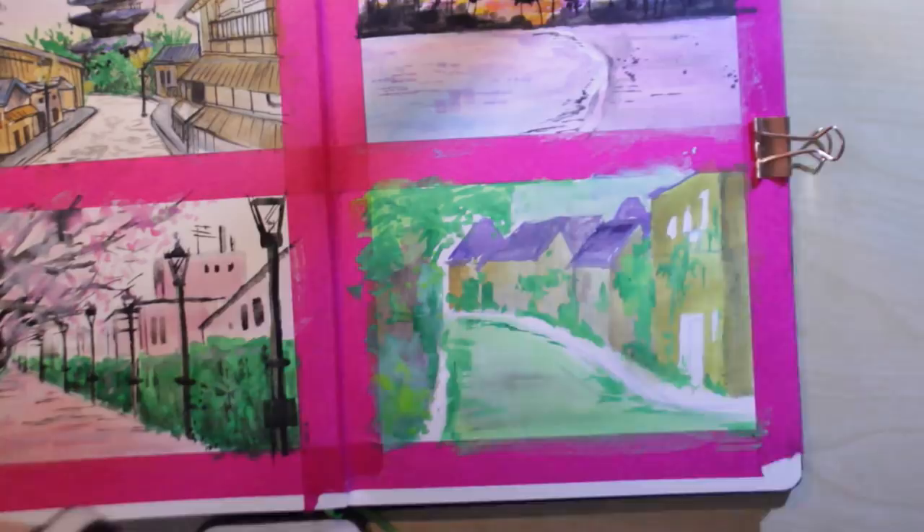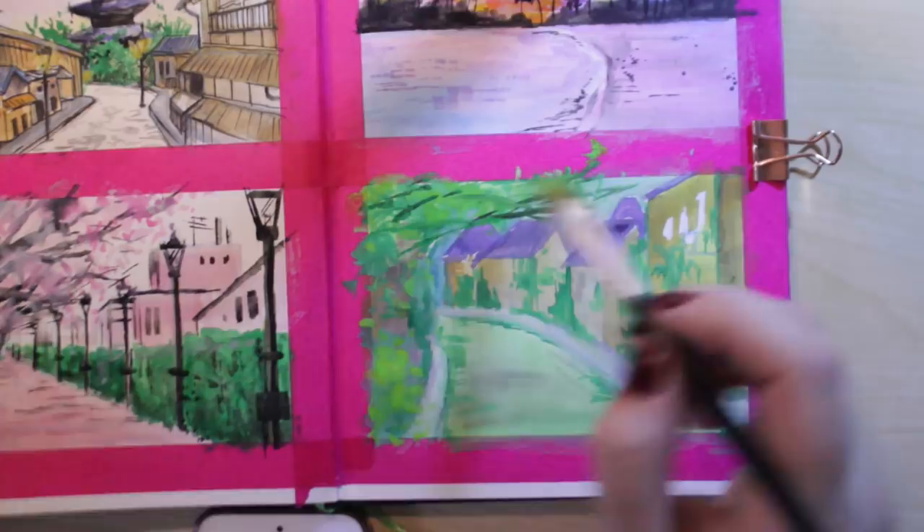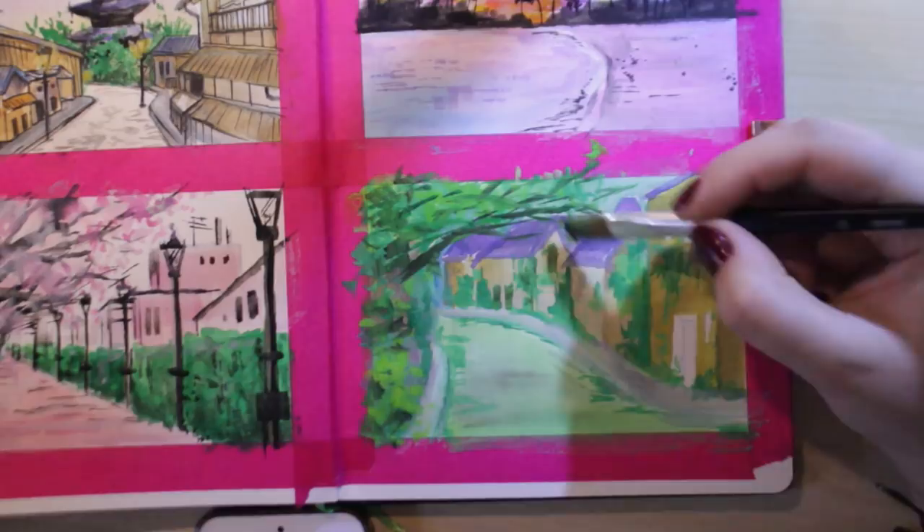This little village hobbit-looking town that I found on Pinterest didn't really turn out as I was imagining it, but I didn't hate it — I still liked how it looked. I wish I'd gone in with some dirtier colors to make it look a little more rustic, but either way I really like how it turned out. It looks very magical and fantastical.